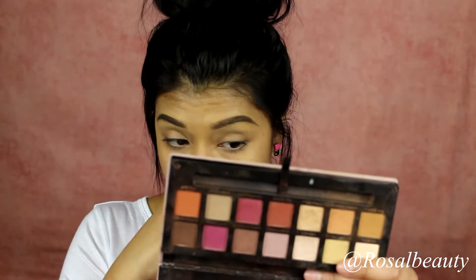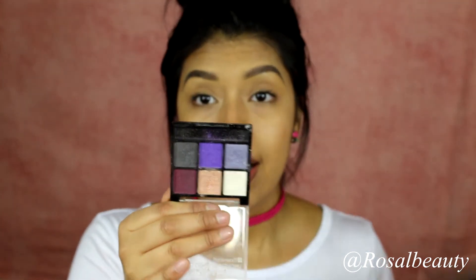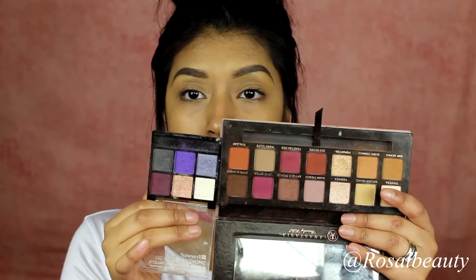This video is going to be doing a makeup cut crease with a spoon. You're going to be needing — honestly any colors that you want. I'm going to be using a lot of purples and pinks, and I'm going to be using the ABH Modern Renaissance palette and the BH Cosmetics Smoky Eyes To Go palette. I'm going to be using these two for today's tutorial.